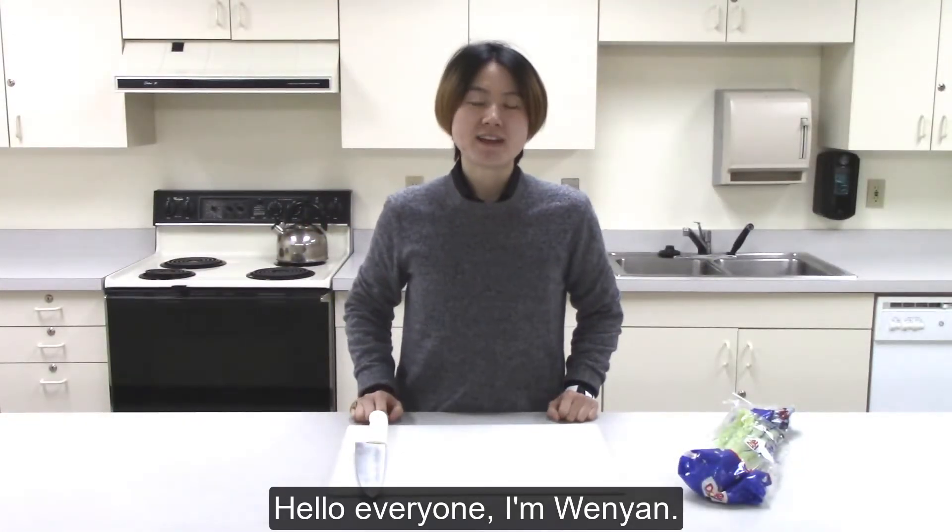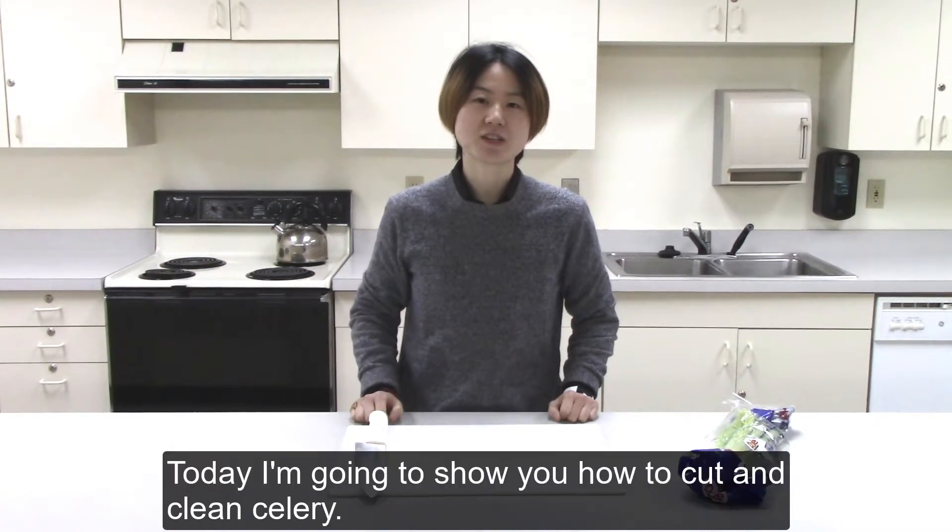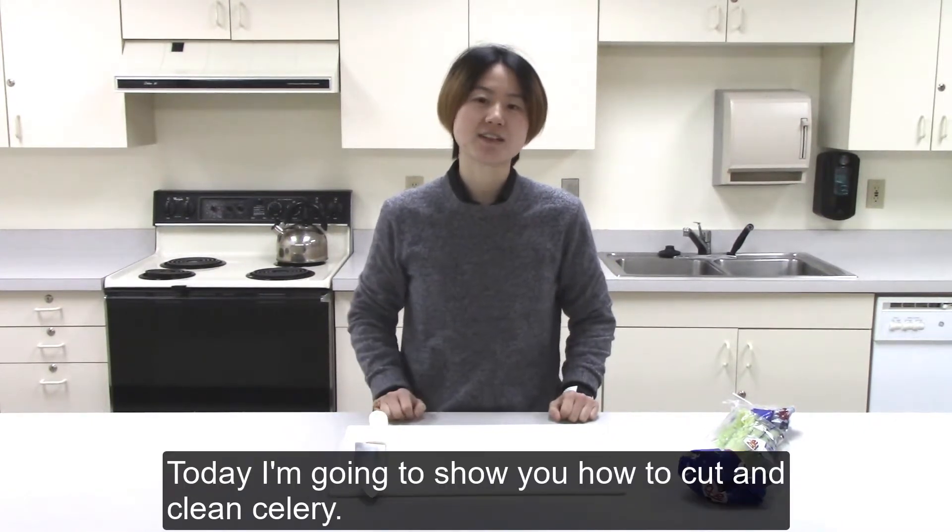Hello everyone, I'm Wen Yan. I'm from Michigan State University Extension. Today I'm going to show you how to cut and clean celery.